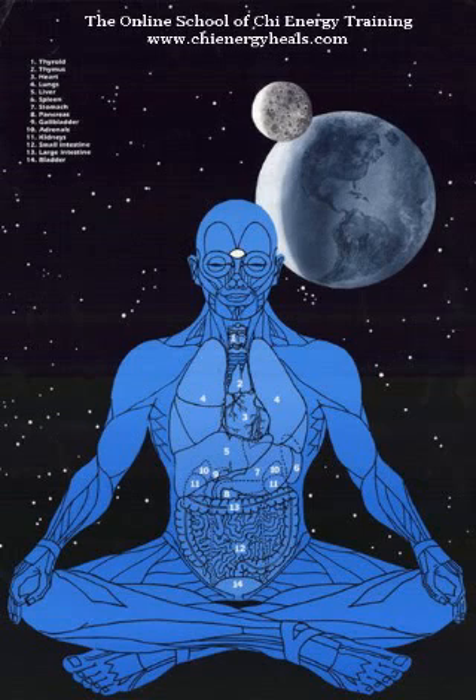Let me introduce to you Sifu Jones. Sifu Jones, how are you today? Good. This is an organ balancing exercise that we have students do that helps a person tune in to the energy better.